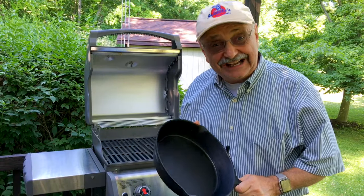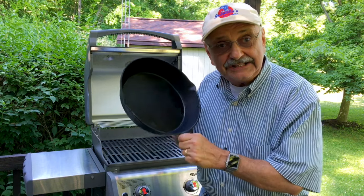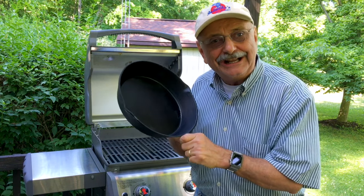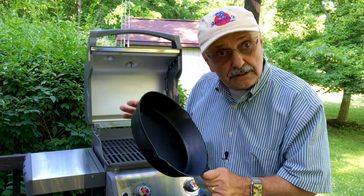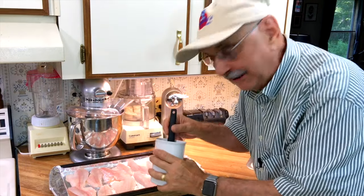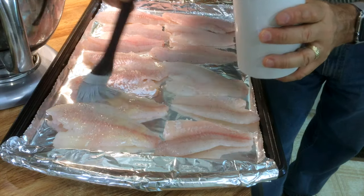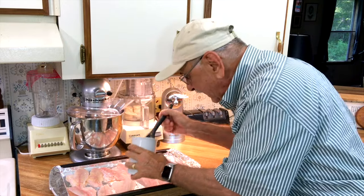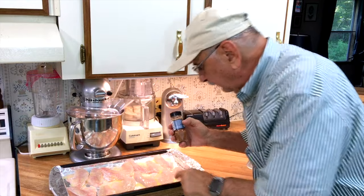We're outside now. I'm preheating the gas grill to high. I've got a cast iron skillet here and I'm going to get it roaring hot. If you do this inside, turn off the smoke detectors. I've got unsalted melted butter here, and all I'm going to do is paint each of these fillets — side one first, then side two. I've got a generous coating of butter on here.